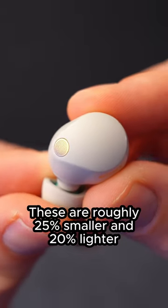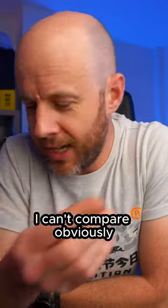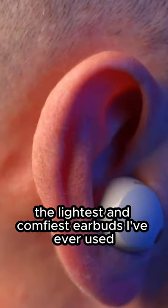These are roughly 25% smaller and 20% lighter than the XM4s. Having never used the XM4s, I can't compare, obviously, but all I do know is that these are probably the lightest and comfiest earbuds I've ever used.